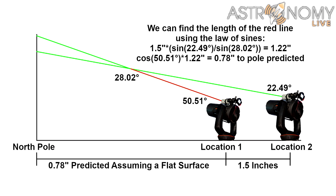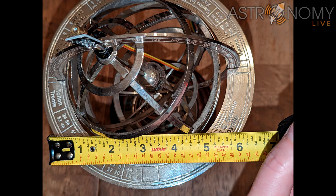Then we can find the distance we would have to travel on this flat Earth to reach the north pole where the pole star would be directly above us, and we find that that distance would be only 0.78 inches. We already measured this distance as being slightly more than 2 and a half inches — nowhere near the value predicted if we assume a flat Earth. Rejecting a flat Earth for a spherical Earth, the 28.02 degree difference between the two positions and a distance of 1.5 inches gives us a circumference of 19.27 inches. With a spherical circumference of 19.27 inches, if we divide this by pi, we find the diameter of the sphere should be about 6.13 inches according to our measurements. And if we take a tape measure to the sphere, we find that its actual physical diameter is indeed 6 inches.